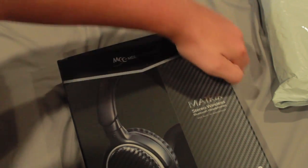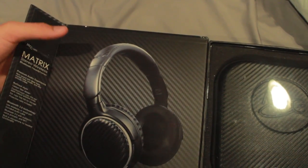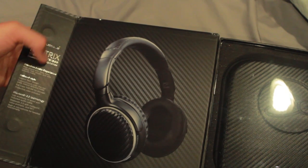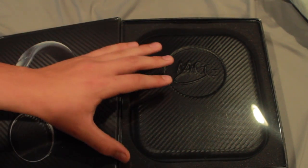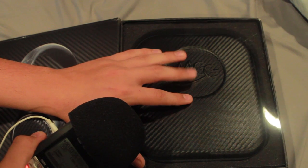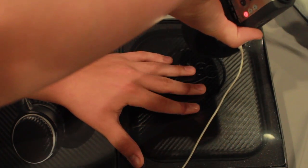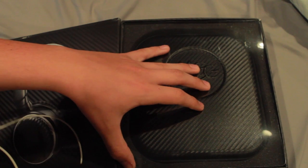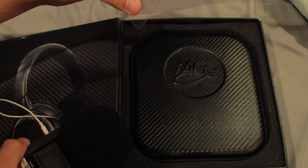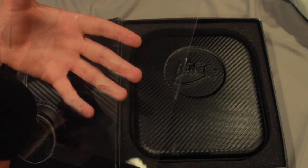Let's flip the box around and open it. Here we have a design of the headphones again, and basically what we just read on the back. Now let's take this plastic cover off.